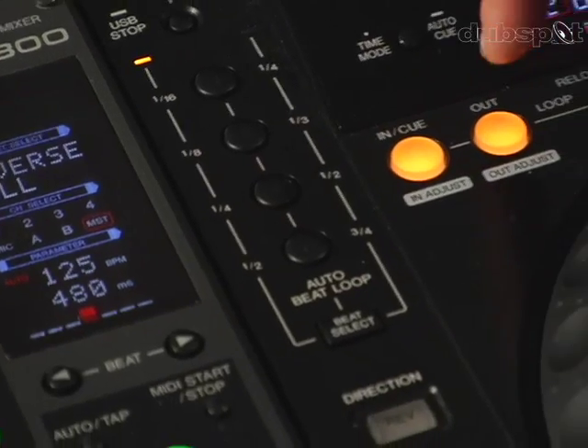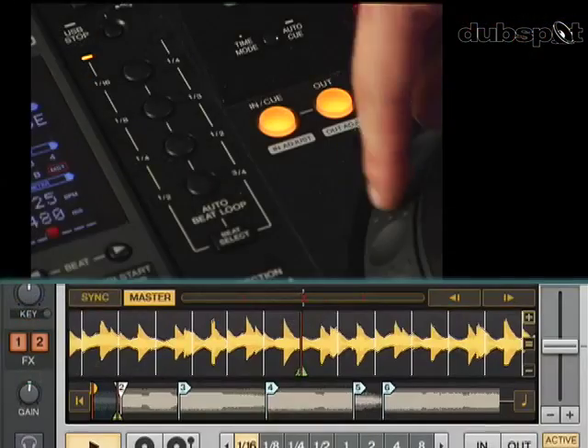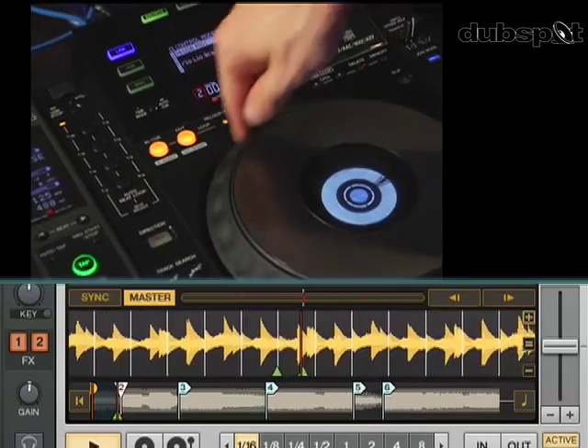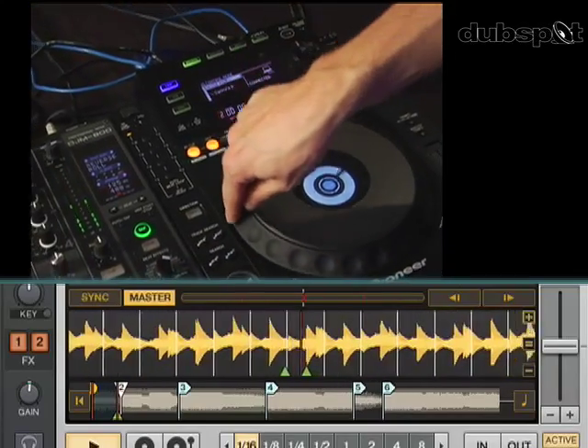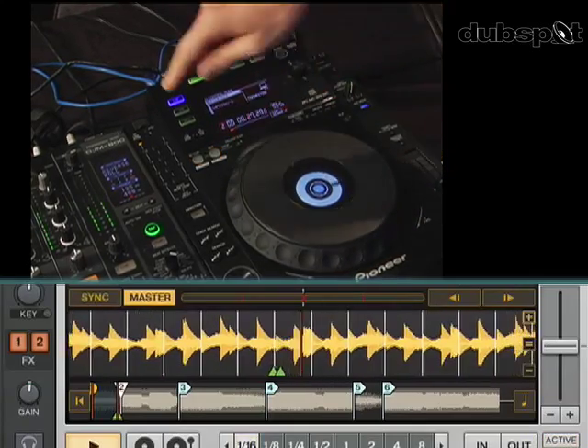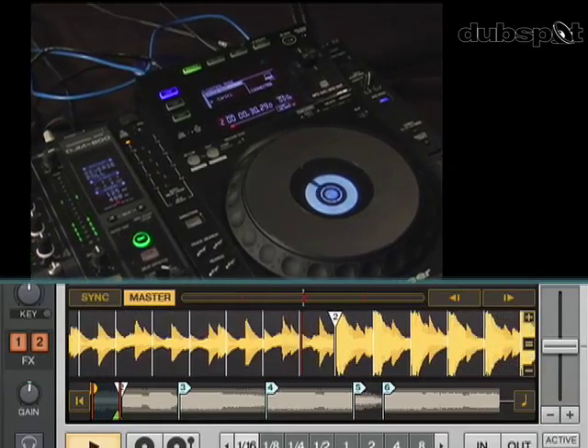Or I can use this out adjust button — if I push the out button, I can change the out point of the loop, make it bigger or smaller, and then I can hit exit to start the playback.